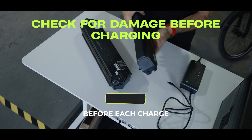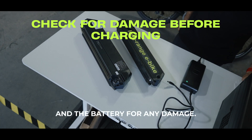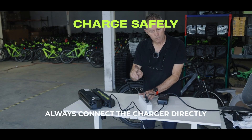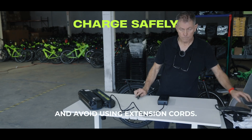Before each charge, check the charger's cables, the charger itself, and the battery for any damage. Do not leave the battery unattended while charging. Unplug when not using. Always connect the charger directly to a power source and avoid using extension cords.